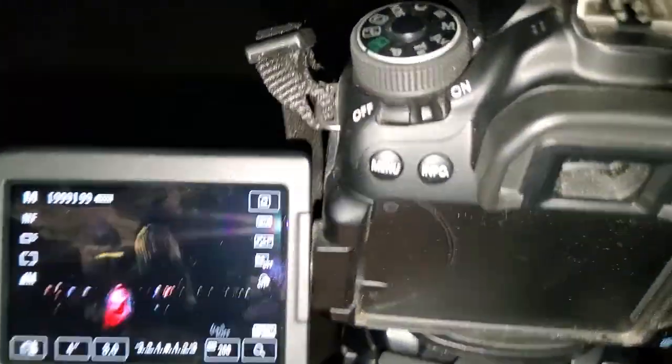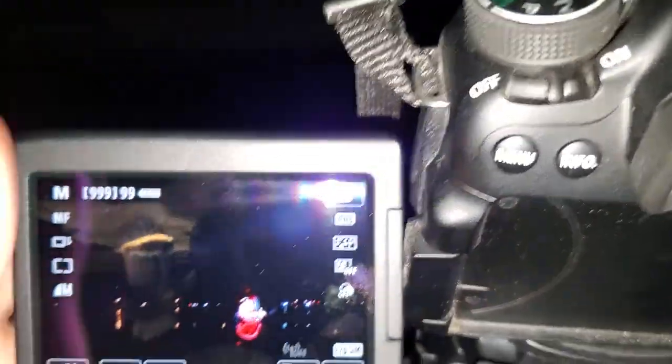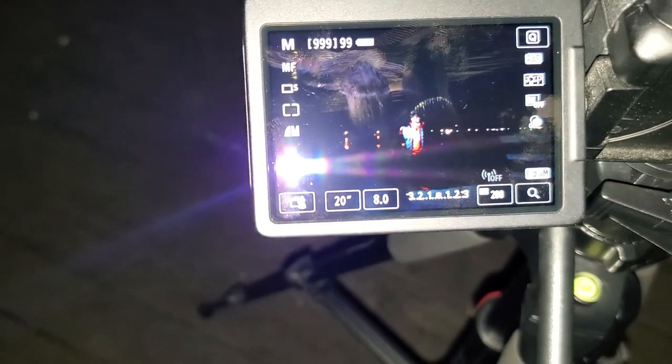So we have the tripod and camera fixed here. Now I just need to get focus on him. I want to set my shutter to a higher number — I'll set it for 15 in this case. Aperture they say to keep at 8. ISO you want to keep between 100 to 200 — I would do 200. I think that should be good.